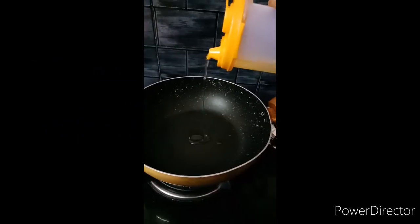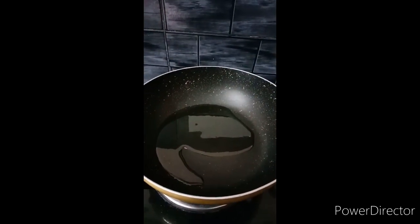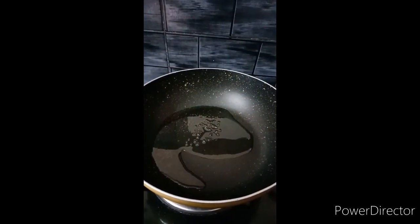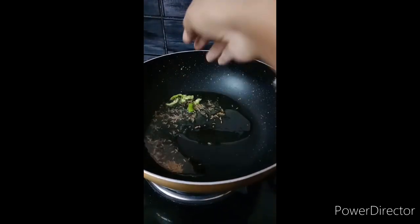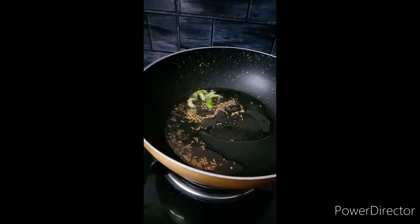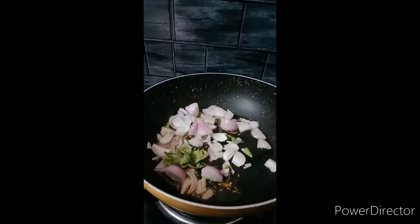I will add 2 spoons of oil to the pan. Add 1 onion and some curry leaves.